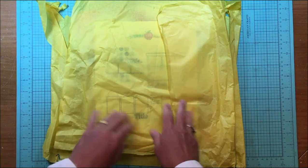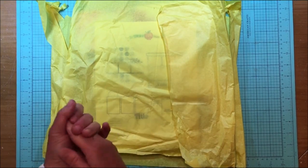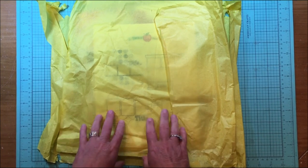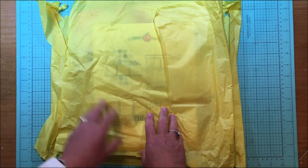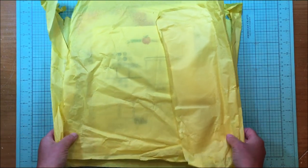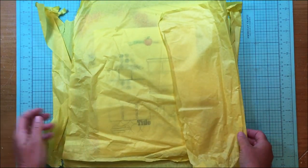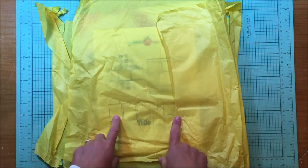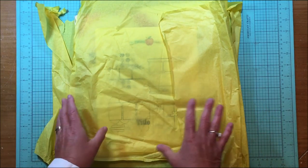Hey everybody, it's Kelly and I'm here today to reveal the Cheeky Studio September kit. I am part of their design team in case you did not know that, and my kit came in the mail today. I thought I would just get right to it and take a look at what was in the kit.